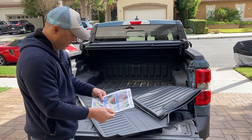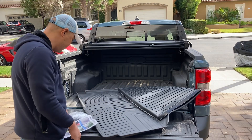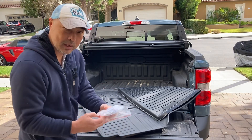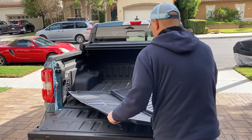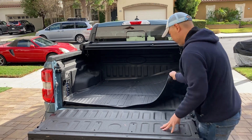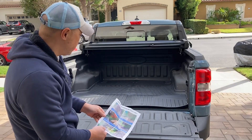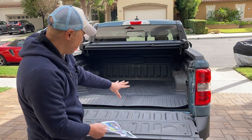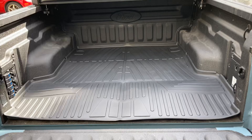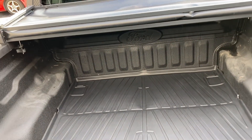There are some instructions, and it says it might have some creases in it the way it was packaged, so you could use a hairdryer to kind of even it out. It looks like there's some Velcro that you could use to hold it in place, but I'm not going to use that, at least not for now. The instructions say that after you install it, use a hairdryer to flatten everything out. But just looking at it right now without using the hairdryer, I think it actually looks pretty good already. It seems to fit pretty darn well.